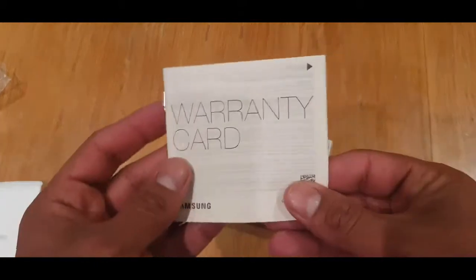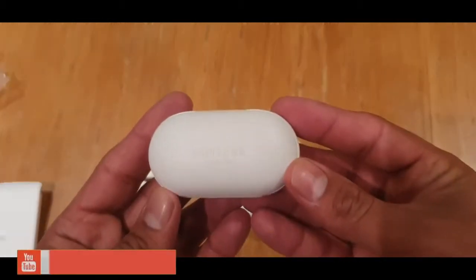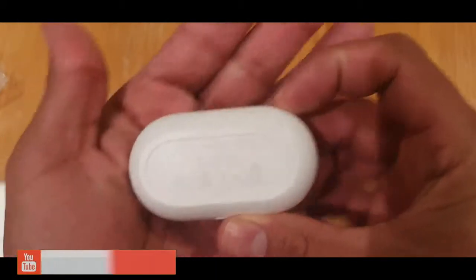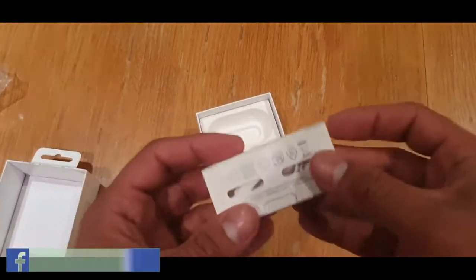That's the warranty card. I think nowadays it covers up to two years, but not for physical damage — only for internal or external manufacturing problems. And here are the buds — very beautiful and nice, very tiny. You can see the two buds here.